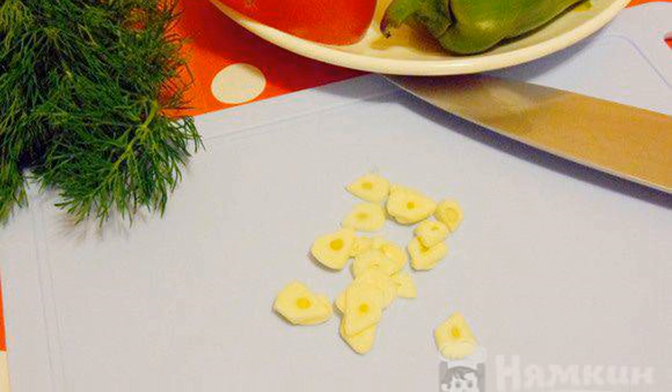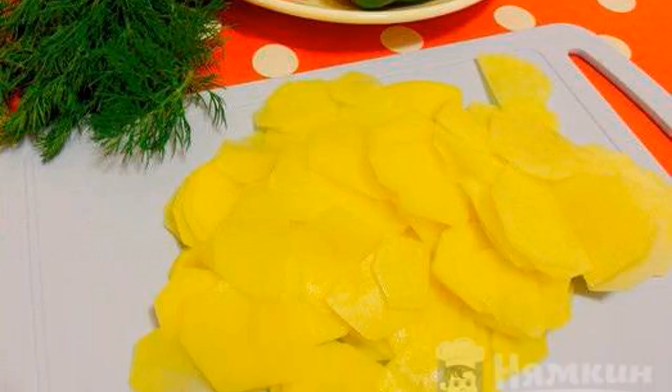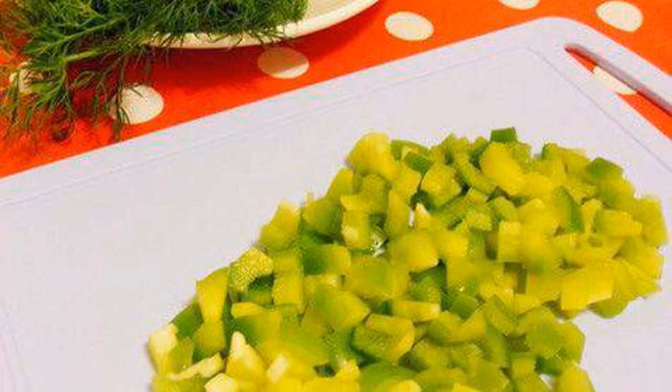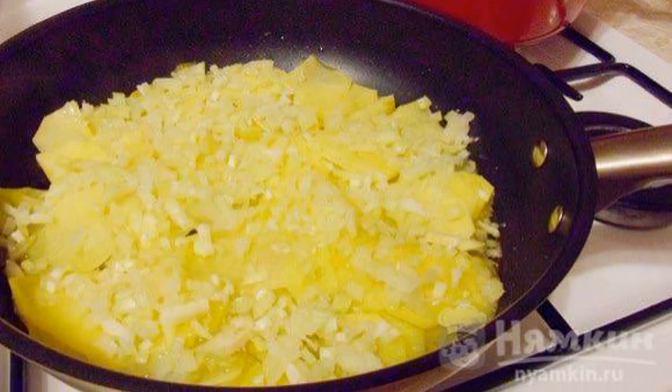Peel the garlic and cut into plates. Wash the potatoes, peel and cut into thin slices. Peel and chop the onion, wash the pepper and cut into small pieces.